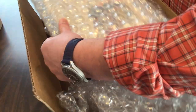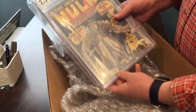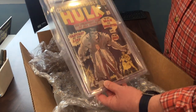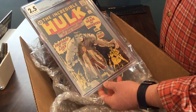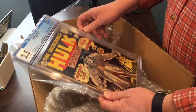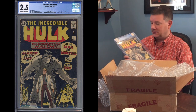Plenty of bubble wrap. Open it up and there we go — just as I estimated, a 2.5 with off-white to white pages. I'm very pleased. I was kind of hoping for a 3.0 but I knew that was a little bit of a long shot given some of the wear. Certainly not disappointed — it landed right where I thought it would. So off to the safety deposit box this goes. Thanks for joining me on my maiden voyage of an unboxing video. I hope you liked it — we'll see you again soon.